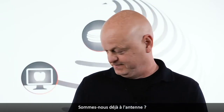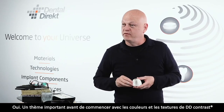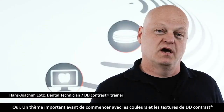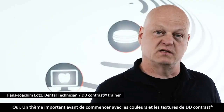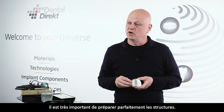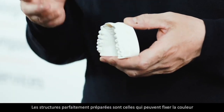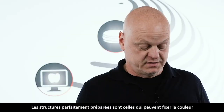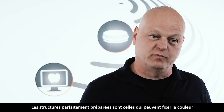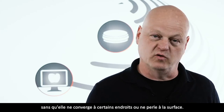Das ganz große Thema: Bevor wir anfangen mit DD-Kontrast zu arbeiten, also mit Malfarbe zu kolorieren und später mit Texturoberflächen zu gestalten, sollten wir unsere Gerüste perfekt vorbereiten. Perfekt vorbereitete Gerüste sind Gerüste, die die Farbe aufnehmen können, ohne dass die Farbe an gewissen Stellen zusammenläuft oder abperlt von der Oberfläche.